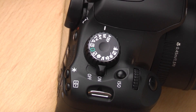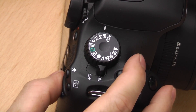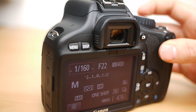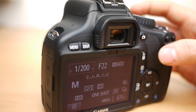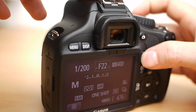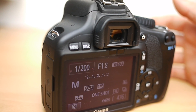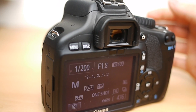The next mode is M — fully manual. I wouldn't recommend diving into this for important shots just yet, but by all means play around with it. In this mode you select everything: you choose the shutter speed using the top dial, and to select the aperture you press and hold the AV button and then change it. Using this mode you'll need good knowledge of light and how the light meter works in the camera, but just play around and see what effects you can get.